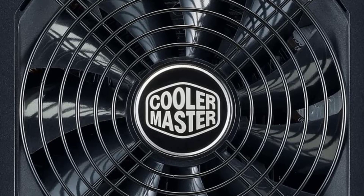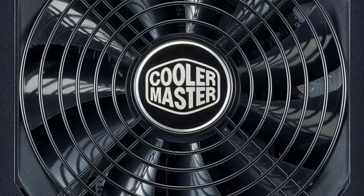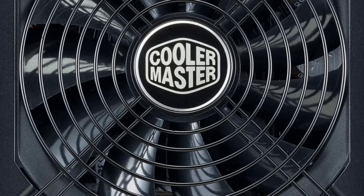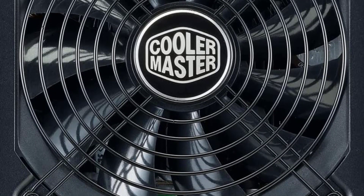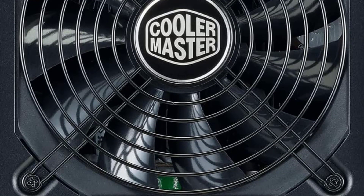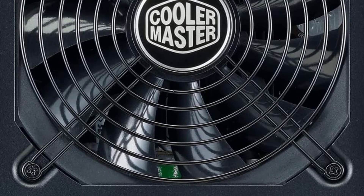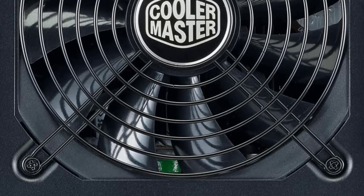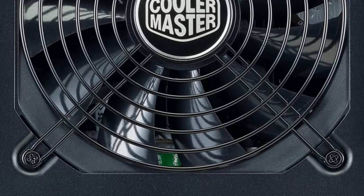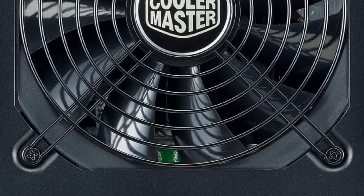Overall, the Cooler Master MWE 2000 Platinum is a high-quality power supply unit that offers excellent performance and reliability. Its fully modular design, high-quality components, efficient cooling, and hybrid fan mode make it a great choice for demanding PC builds. Its 80-plus platinum certification ensures it is one of the most efficient PSUs on the market. With its high power output and comprehensive set of connectors, this PSU is a great choice for anyone looking for a top-of-the-line power supply unit.